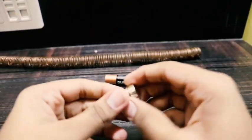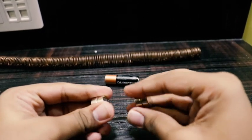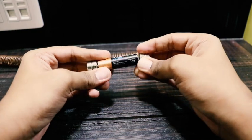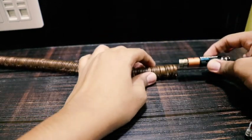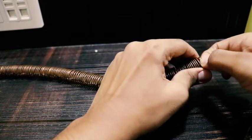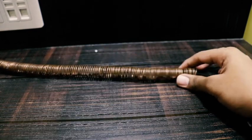Let's create the train. To create the train, first we need to make sure that the magnets we attach should repel each other — they should be the same poles, like south-south poles facing each other. Now if we push the train through the copper coil, it moves.